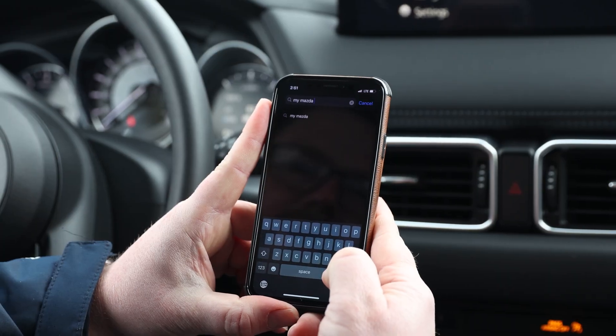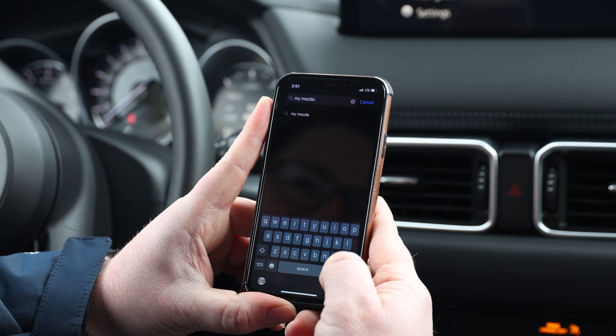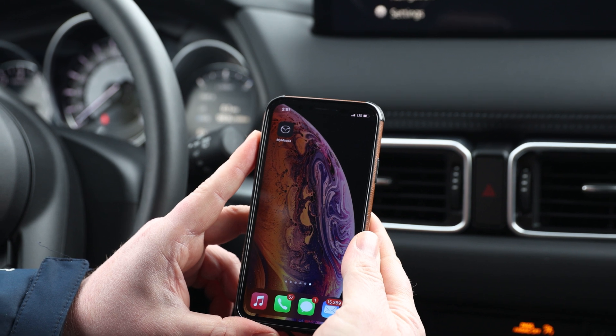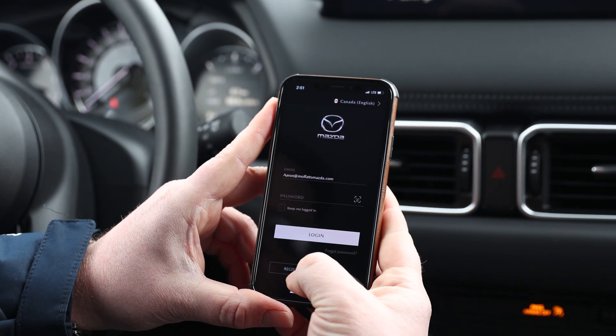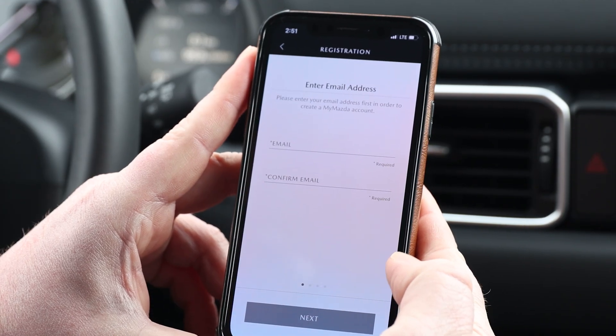To get started with the MyMazda app, go to the App Store and search MyMazda. Once you've found MyMazda, hit Download. Once the app's downloaded, open the app. You'll want to register your account at this point. Enter your email address and follow the next steps.